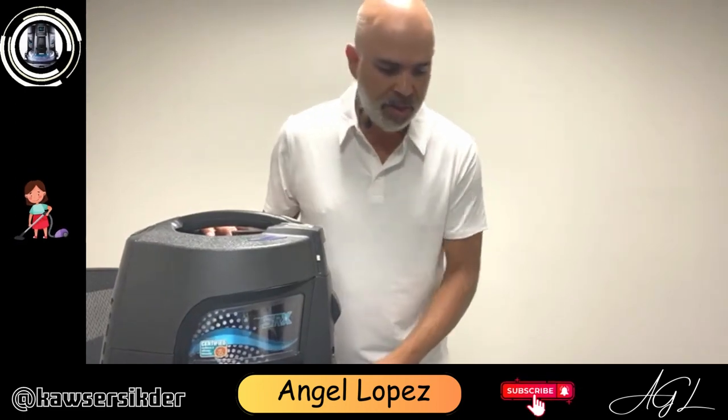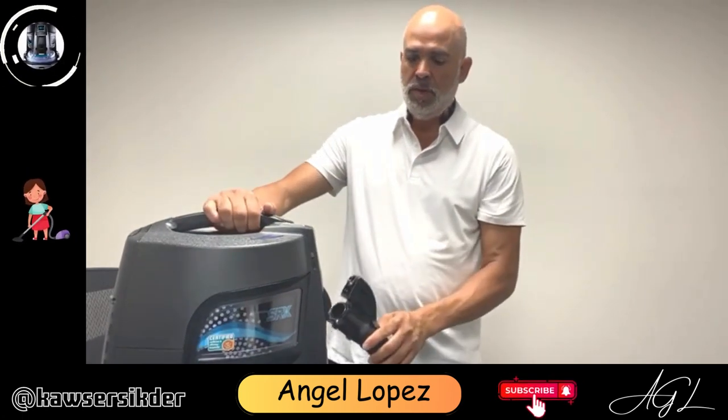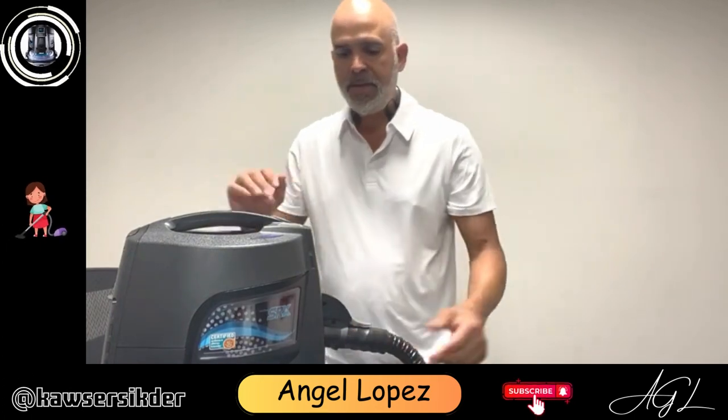You start with an empty water container. If you remember how to connect the hose, what you do is place it right here and push it forward. So that's the setup.